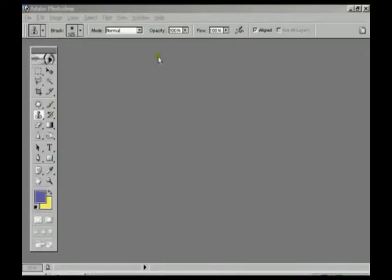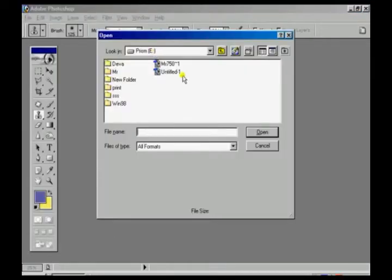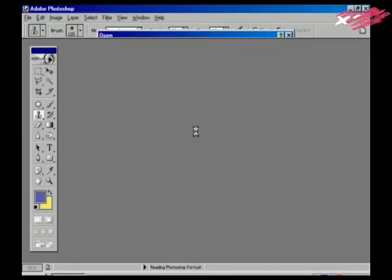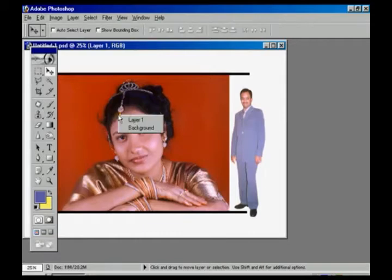Now we are going to bring back the same file which has already been changed into colored. Now we are going to change it to a single color.